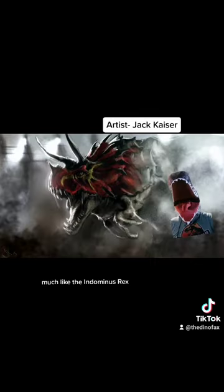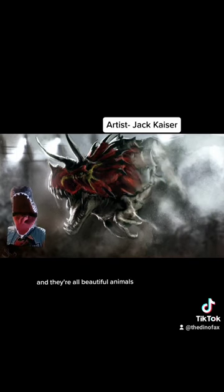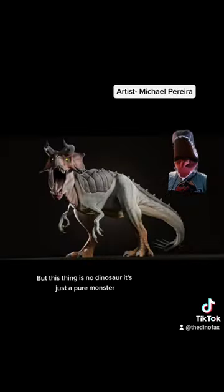Which was exactly their purpose — they were made to be monsters, much like the Indominus Rex. Now, I love dinosaurs, and they're all beautiful animals, even if they're terrifying. But this thing is no dinosaur; it's just a pure monster.